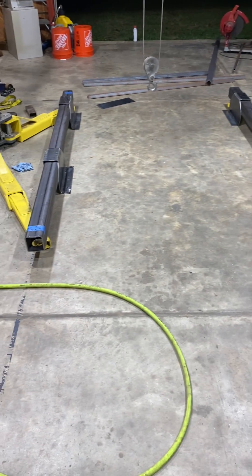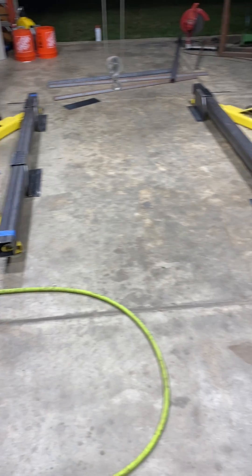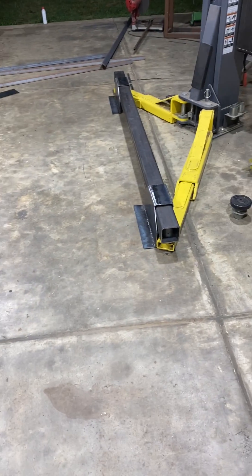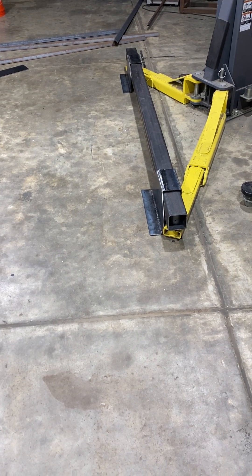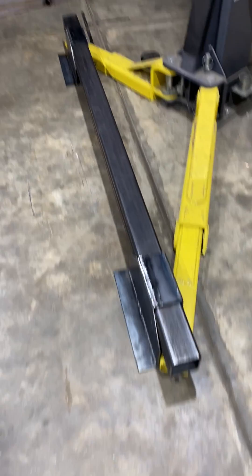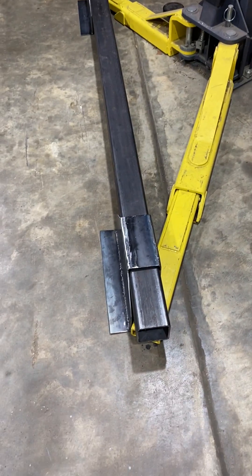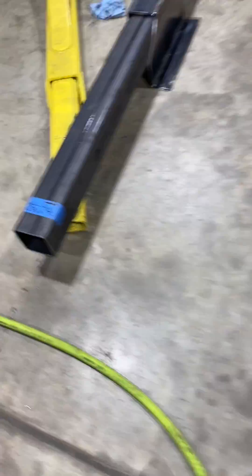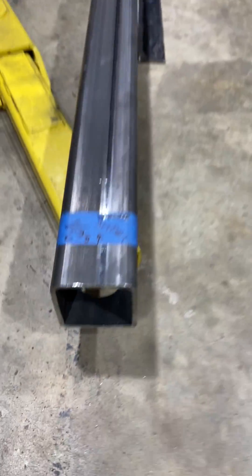Hey Pops, I was going to show you my lifting adapter I'm making. So far I've got these two steel posts drilled on the bottom. This one I had to drill it twice because I had it, but I made a mistake on one of them.